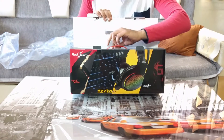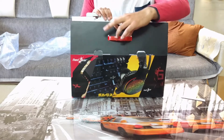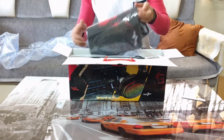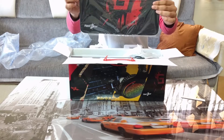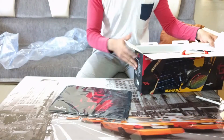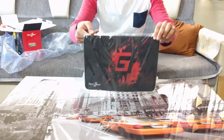So the first thing is the mousepad. The first impression is that this mousepad is really huge — it's bigger than what I'm currently using from Neon. It has a soft touch material on the front side and a rubberized material on the back side so that it grips nicely on the table. So yeah, your basic big size gaming mousepad.